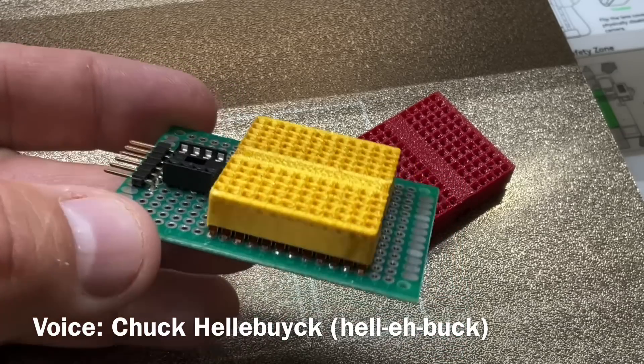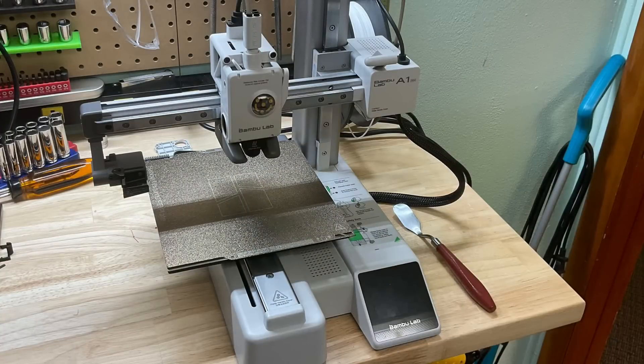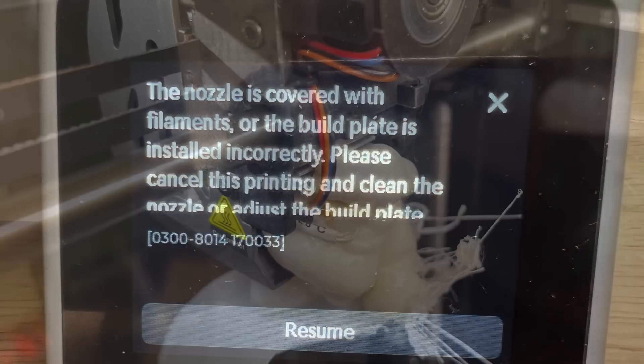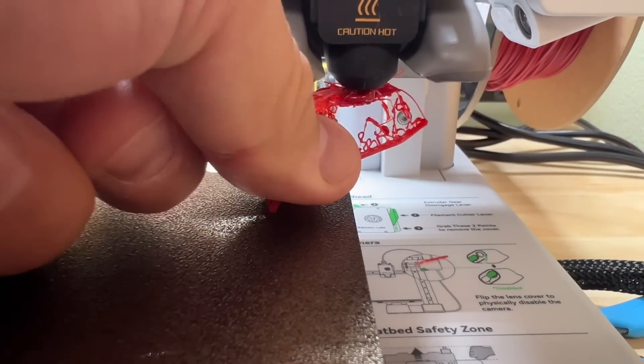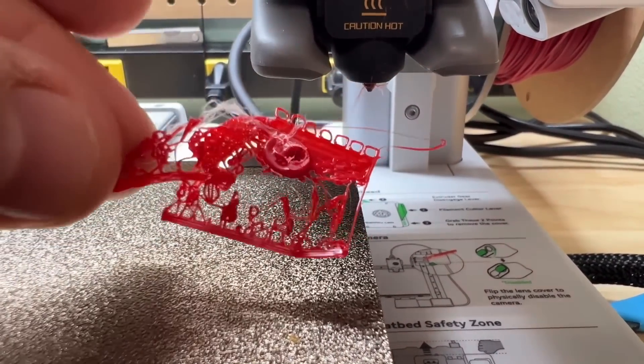I recently found out I can buy my own breadboard clips and make my own 3D printed breadboards in any color, shape or size, and I wanted to print them on my Bambu Labs A1 Mini. But I got a problem in the slicer and this machine caught it — it gave me a warning that I was getting a blob, similar to what the K1 Max did that ruined my hot end, but this thing gave me a warning so I could actually remove it before it became a problem. I'll explain it all on today's Filament Friday.